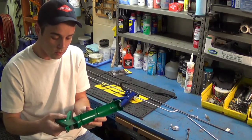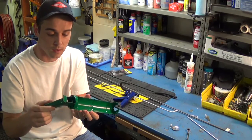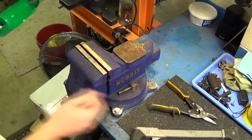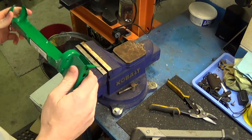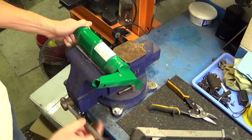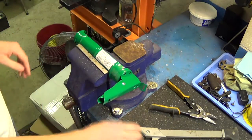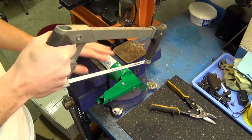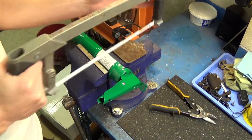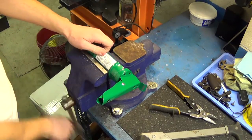Now we're going to cut the front off of the caulking gun. The caulking gun is stripped down to the point where we can modify it. I was going to use a hacksaw — if you use a hacksaw, put it in your vise or set it on the edge of the bench and cut a flush line along the edge where the part you're removing meets the part you're keeping. But I'll use the quiet method, which involves using a pair of metal cutting snips.